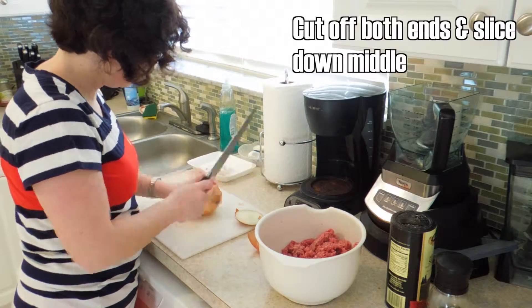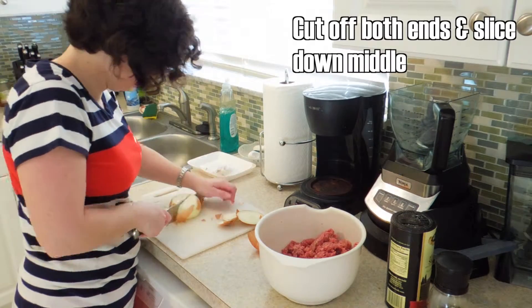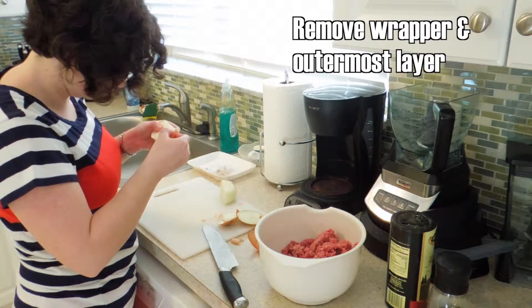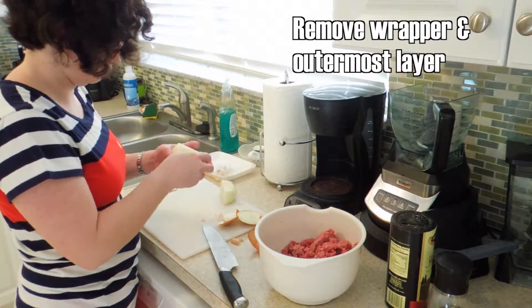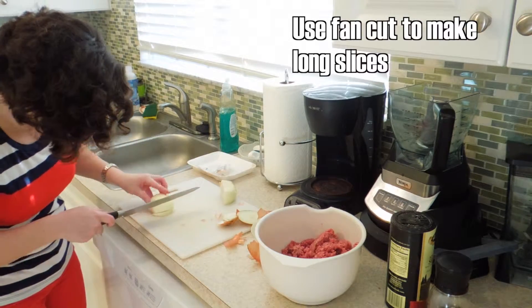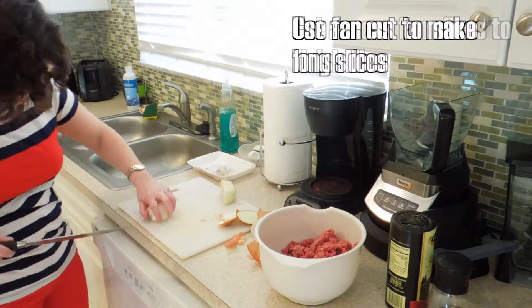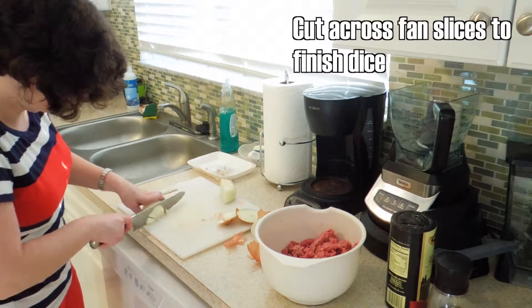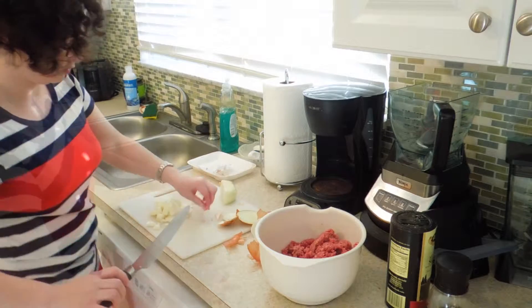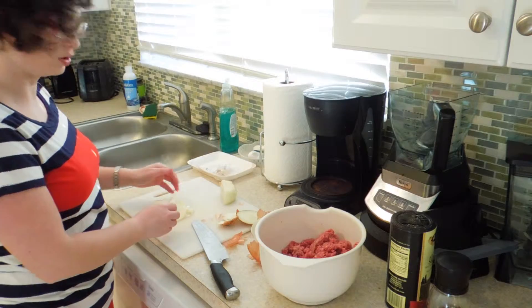I'm going to cut off the ends and cut right down the middle. We're only going to use half of this — the other half can just wrap up and it'll keep for a few days in the fridge just fine. Make sure to peel that outer layer because it never cuts down right. We're going to use a fan cut, which is just where you go from the center and work your way out so it fans out. And now for the dice, all we need to do is just cut down through all the layers for an even dice.